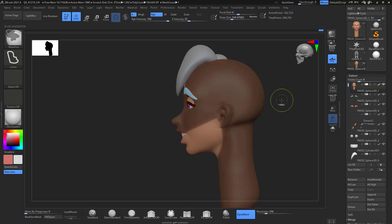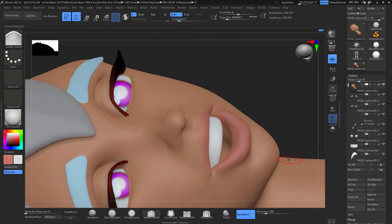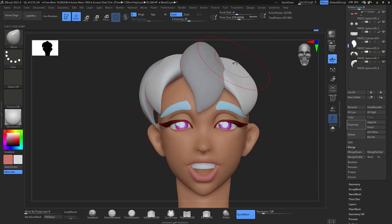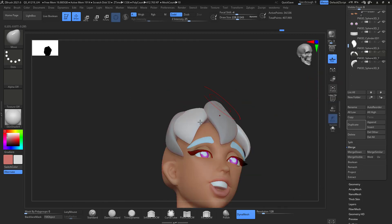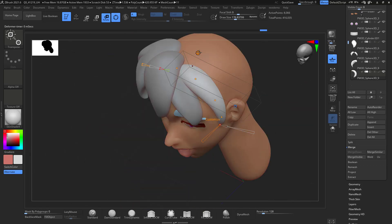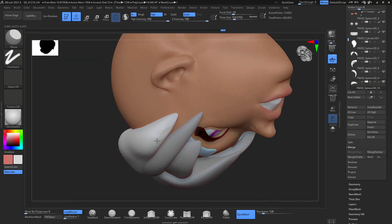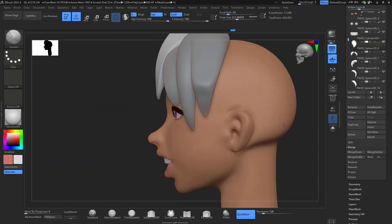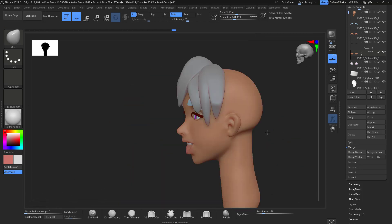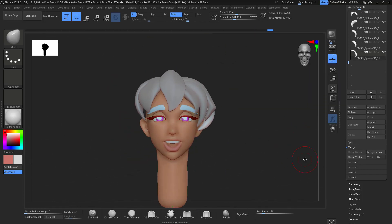Even after finishing the face and hair, I'm still working on proportions and fixing what's lacking. Your model won't look like your character until you start adding eyebrows, eyelashes, hair, and teeth — that makes a big difference. You'll have a much better sense of how your sculpture compares to your reference once those details are in. So take that into consideration, and don't worry if your character isn't looking great yet without those details.